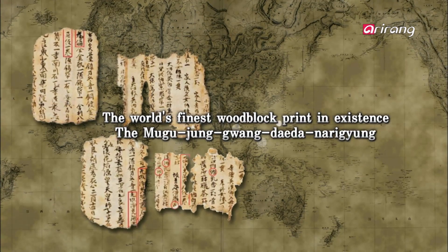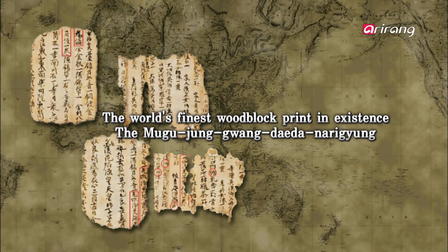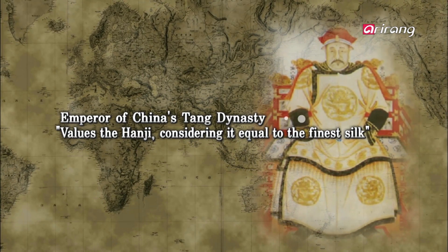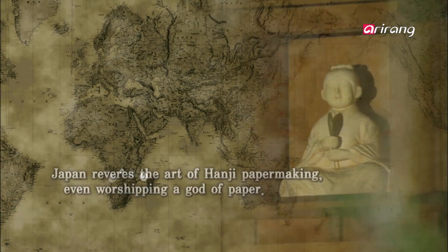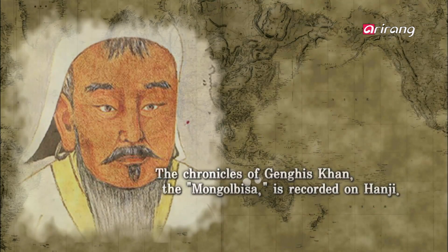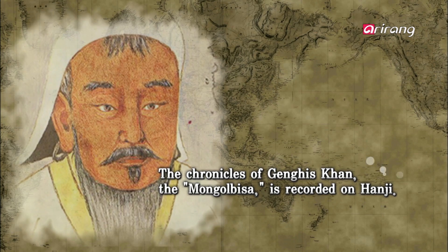The world's oldest woodblock printed paper in existence. Paper that was considered as fine as silk, revered like a god. Paper that introduced Genghis Khan to the world. Hanji.